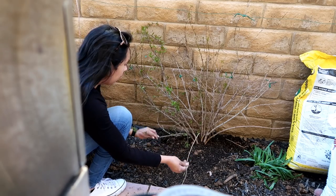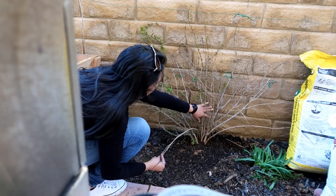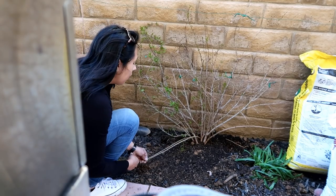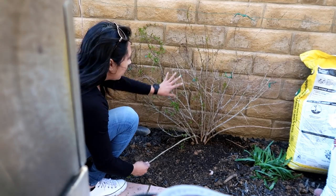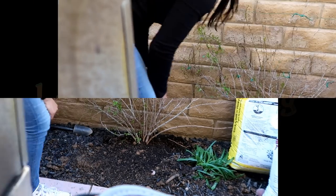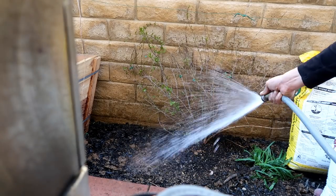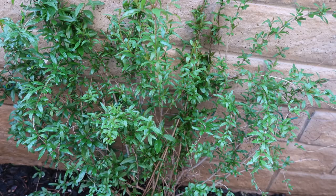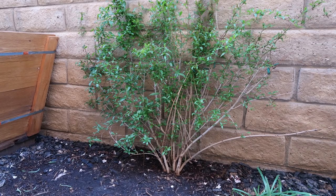I might take these off — I think these are suckers — so the big branches can stay strong. When I prune, I'm just going to continue to prune the suckers. Sorry if it's windy. I'm going to trim these down but let it grow for a little bit, and once it gets bigger then I'll do more drastic trimming, because pomegranates grow so quickly and they recover so quickly.